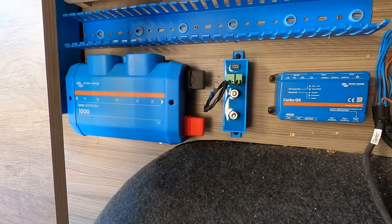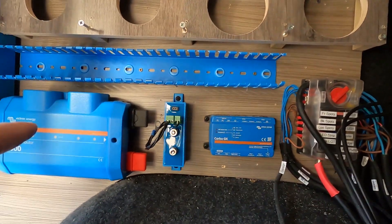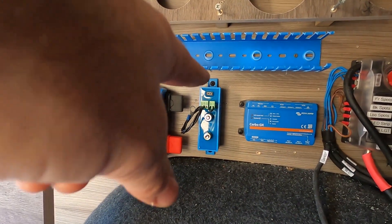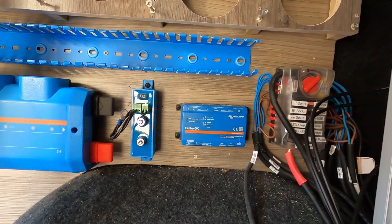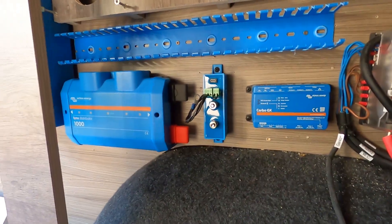We've got the Cerbo and the Battery Protect down here. The Battery Protect is going to be for the load for the fuse box, so you have a feed from the distributor to the in, and then the out goes to your loads. You can just log into this by Bluetooth - I think it's the Bluetooth version. That's the Battery Protect.